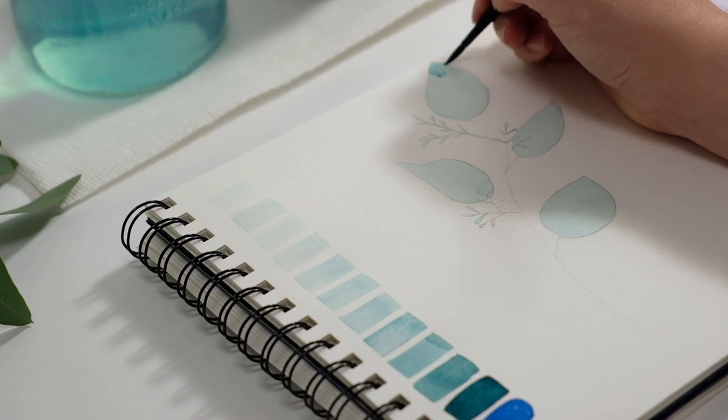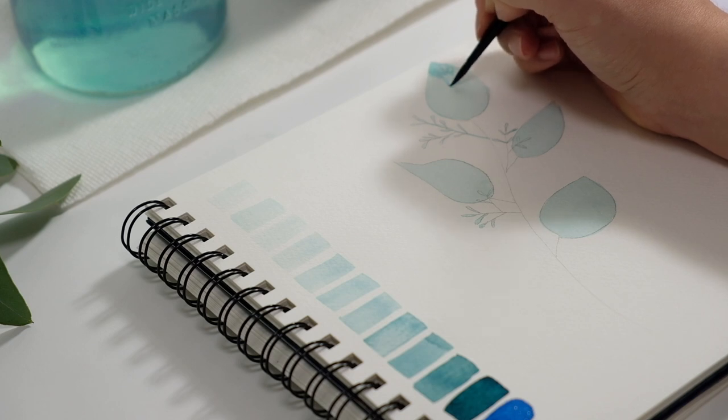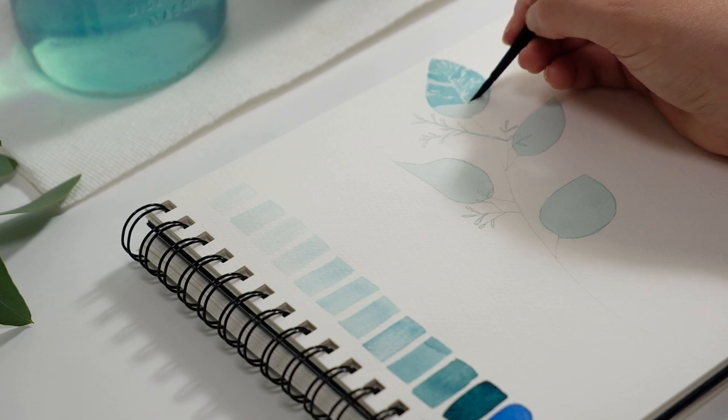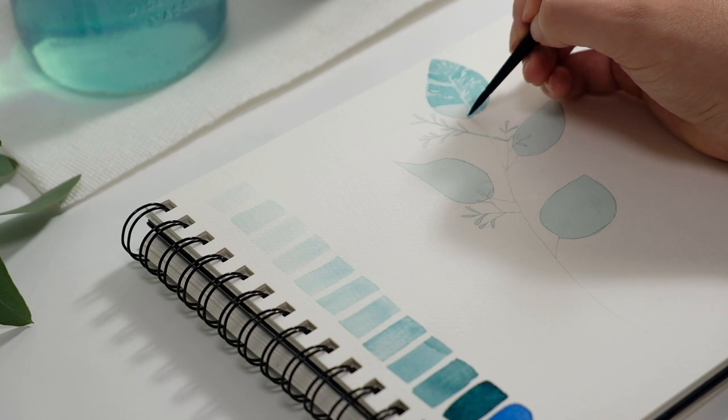The first step is to take your lightest shade and put it down. Your next step is to get the next level of pigment and layer on top of it, or put it in an area that you feel needs to be darker. When you're layering in watercolor it's called glazing — I like to call it layering because it's simpler terminology — and you want to put it on the areas that you are looking for darker spots.